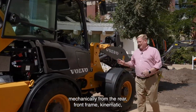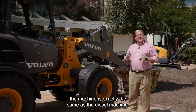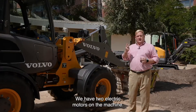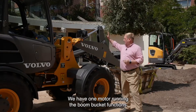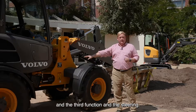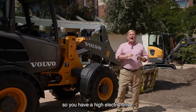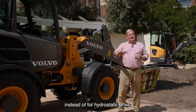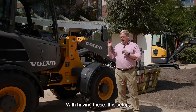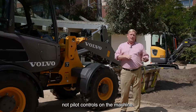Mechanically, from the rear front frame, the machine is exactly the same as a diesel machine. We have two electric motors: one motor running the boom, bucket functions, the third function, and the steering, and a second motor mounted straight over the rear axle. So you have an electric drive instead of a hydrostatic drive.